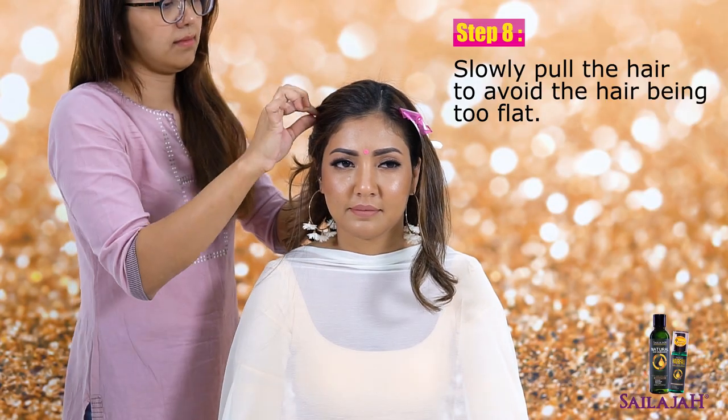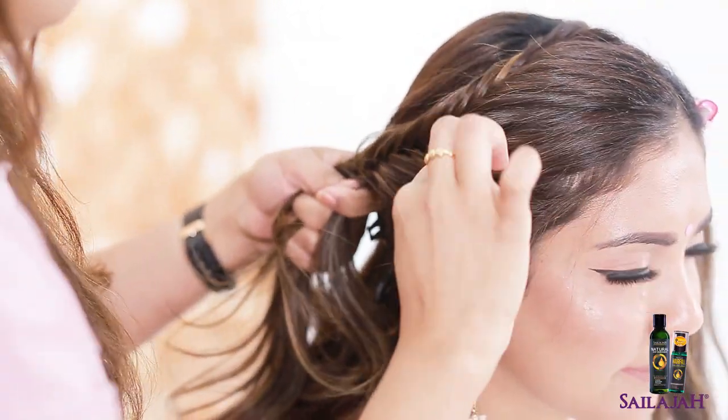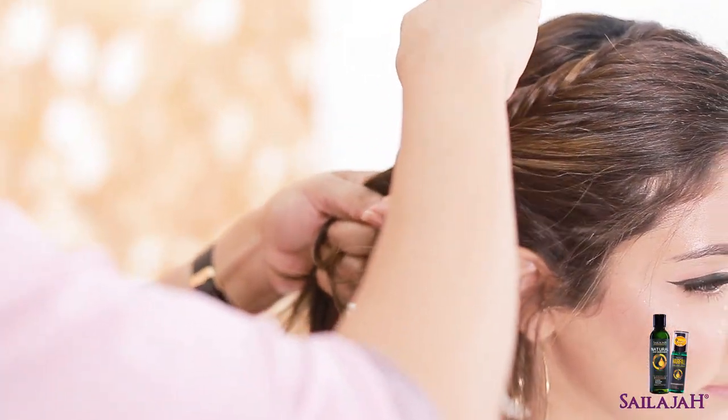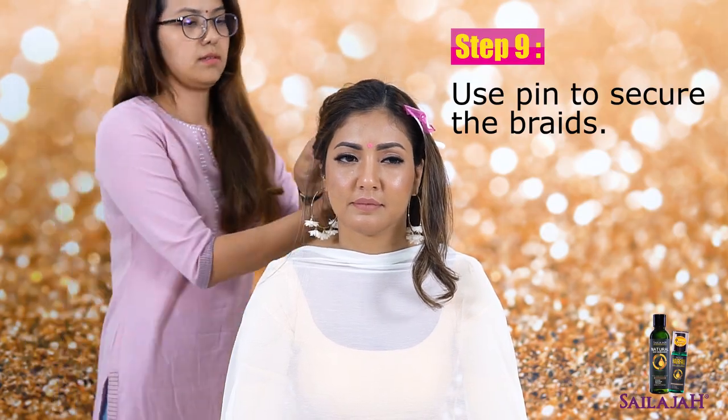Slowly pull the hair to avoid the hair being too flat. Use a spin pin to secure the braids.